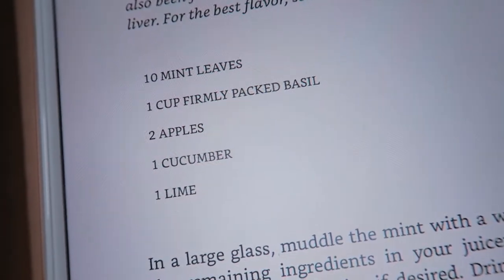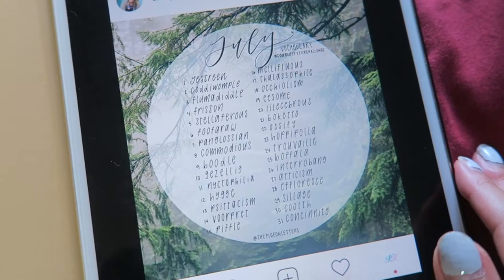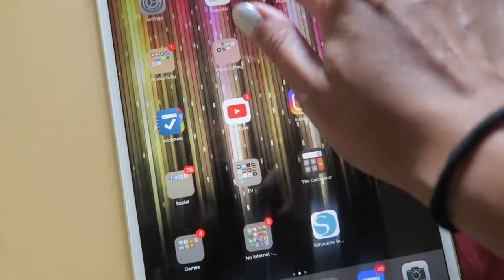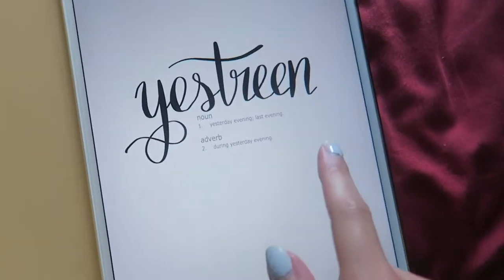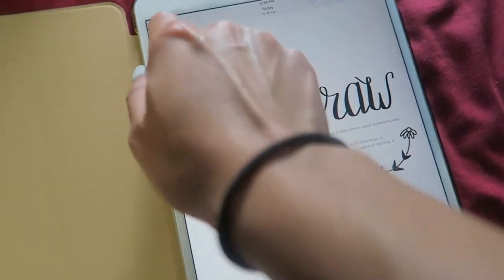Here's the recipe for my basil mojito green juices — they're so good: 10 mint leaves, one cup firmly packed basil, two apples, one cucumber, one lime. I also decided to do a July lettering challenge by The Pigeon Letters. The words are double-lettered words to practice and they're also new vocabulary words. I decided I'd get up to day six, so I did six of them already — I'm prepared!